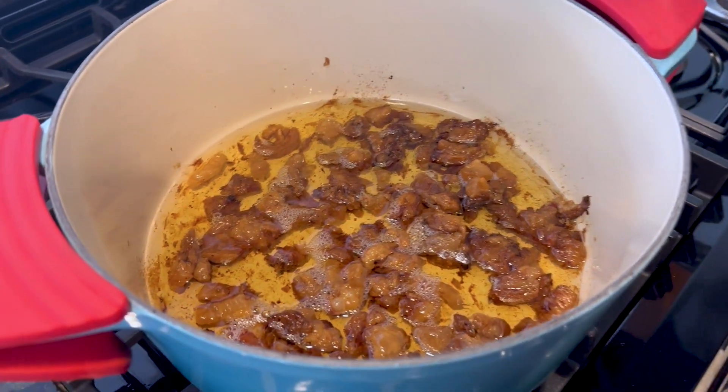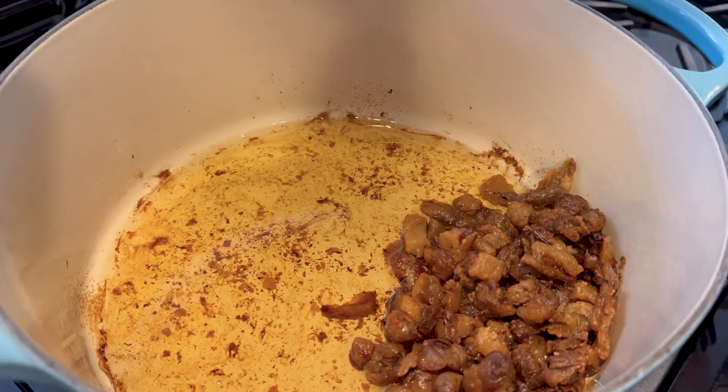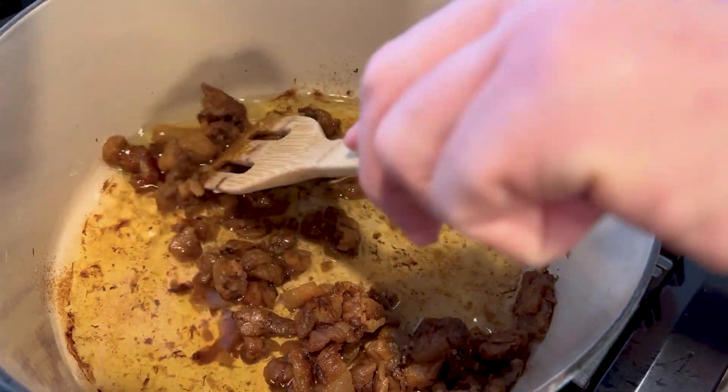This is at the four hour mark — it's almost done. Those little pieces get nice and crunchy. And this is what it looks like at the six hour mark. All those little pieces we actually keep and eat.